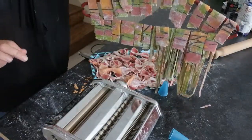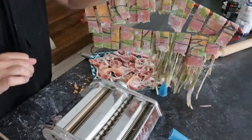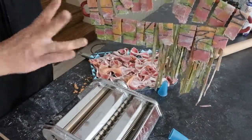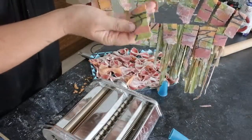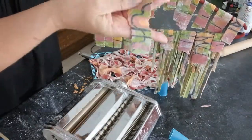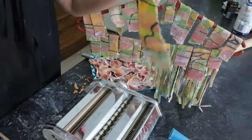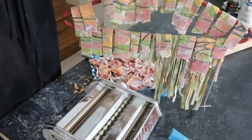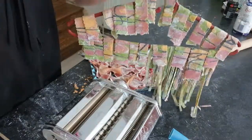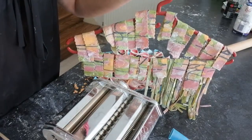The tartan didn't work out at all. That's probably not how they make tartan, to be fair. So I did it more messy, so it makes it look more artistic — like it's meant to be messy. I think it looks cute. Don't forget to subscribe, and have a nice day.